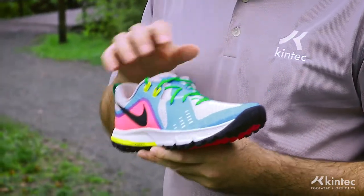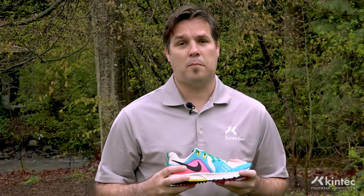The one noticeable thing that they did on this shoe was they took some of the weight off the upper and made it a little bit more breathable as well, so that's a benefit that you'll probably notice if you've worn this shoe in the past.